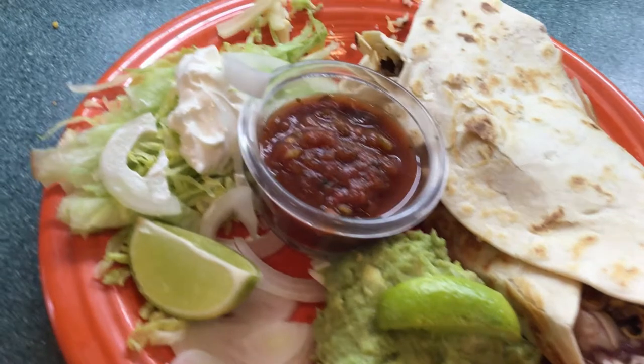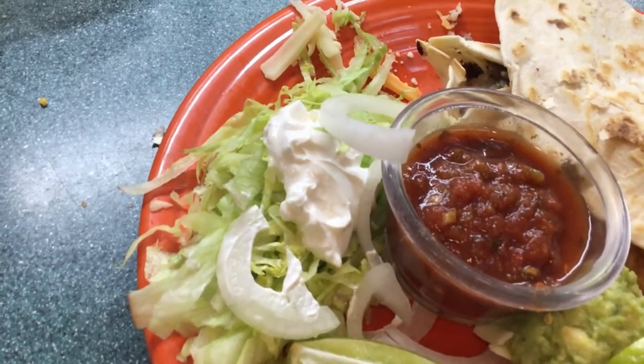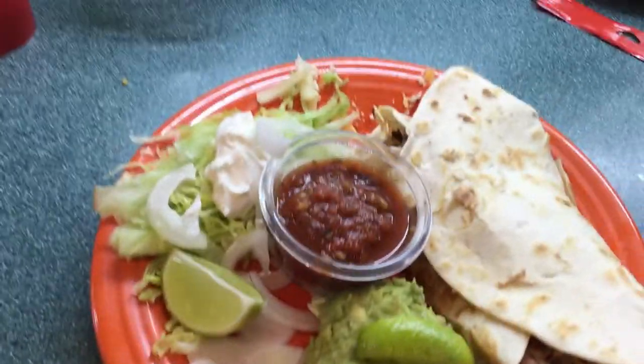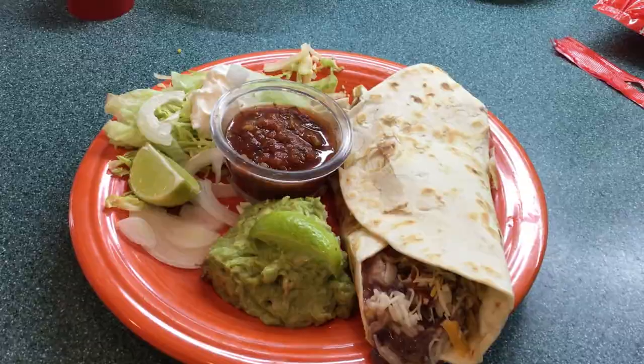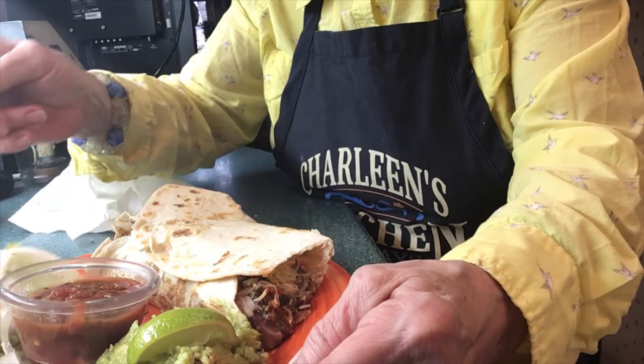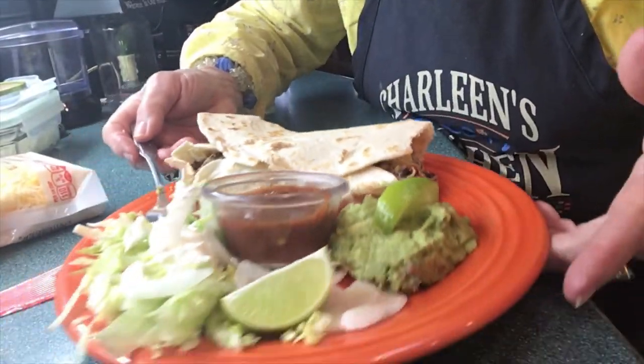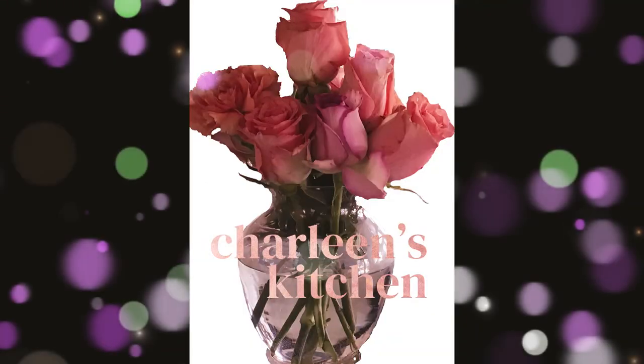We've got our guacamole, our salsa, our little lettuce — you want to slice it real thin with some sour cream on top and give it a squirt of lime. What a wonderful meal! Do I dare try to bite into this burrito? Why not — I'm going to give it a try. Mmm, that is so wonderful. We have some avocado, a little guacamole, some salsa, a little lettuce with some sour cream. It's just delightful. I hope you try my recipe. See you now, thank you!